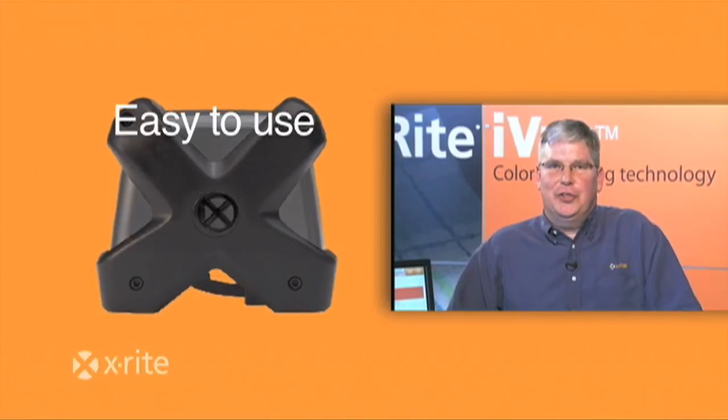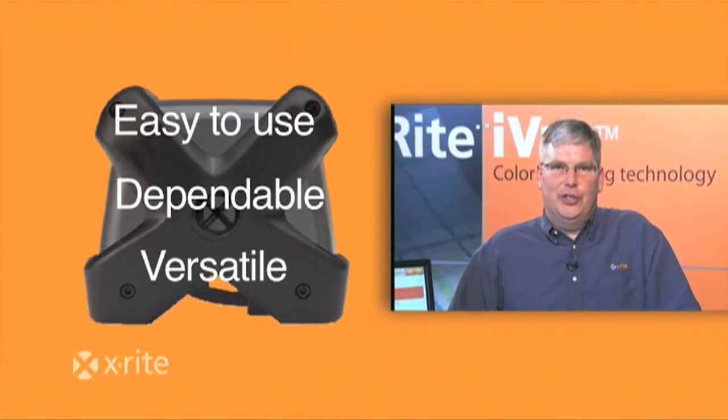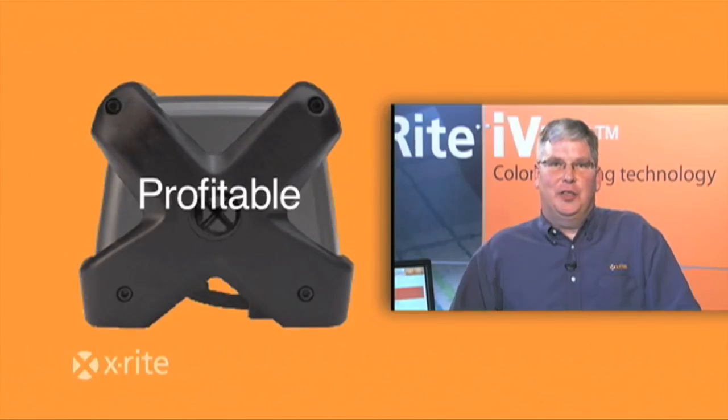The MatchRight iView is easy to use, it's dependable, versatile, and most of all, it's profitable.